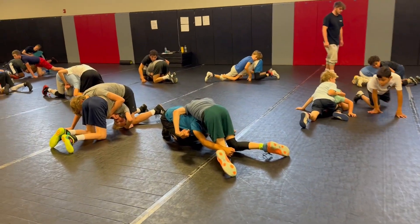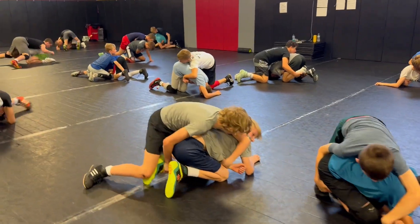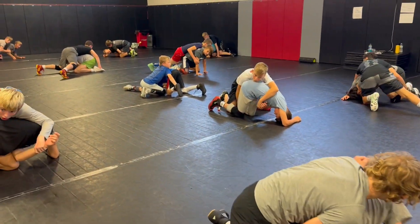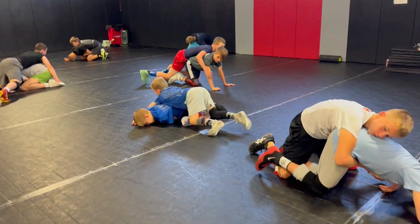From here, circle right three times and grab the ankle. Good. Now, fight behind them and let go of that wrist. Attack the armpit.